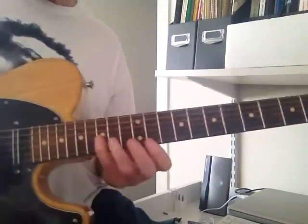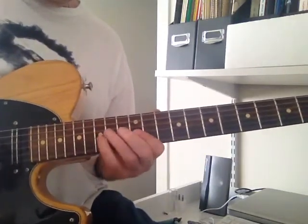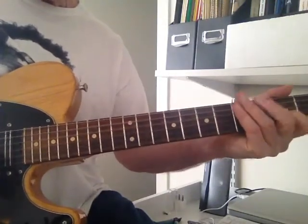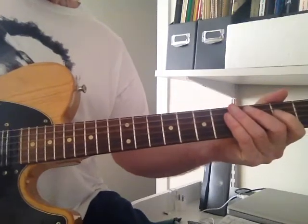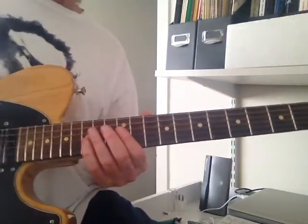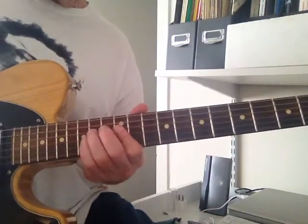So once again, he pops on the G... Hammer on. The country lick is basically... I'm ad-libbing this because he does two guitars over it. It has a...